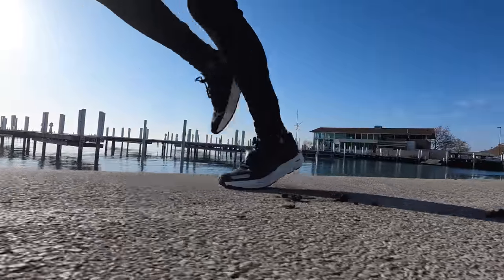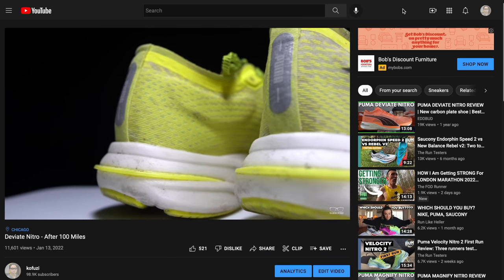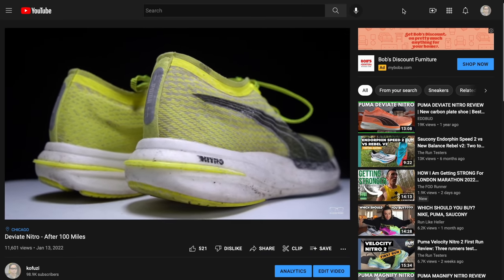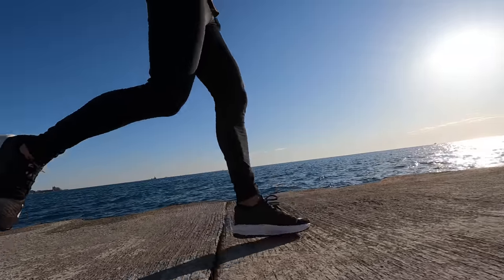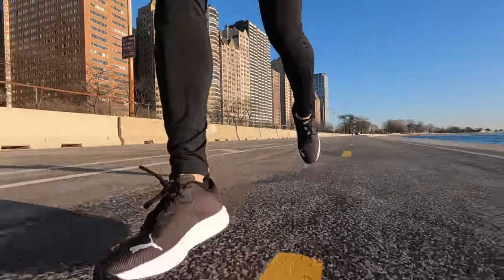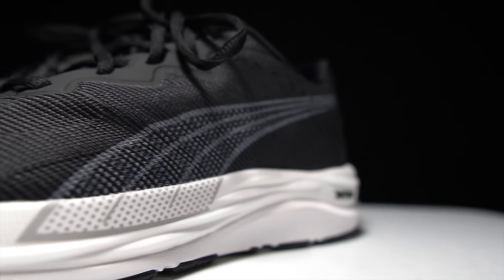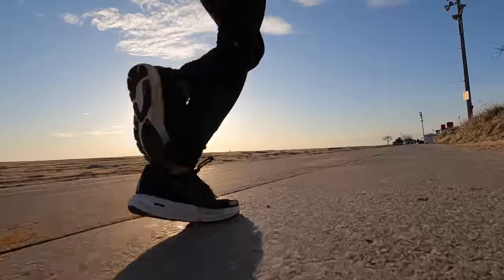I really did enjoy running in the Velocity Nitro 2. I don't have experience in the initial version to compare it against, but I did run in the DeviantArt Nitro from last year, which had full-length Nitro foam. The main difference I felt is that with the addition of the EVA, the ride was a little more smooth and softer underfoot. With the Nitro foam as the top layer and EVA as the bottom, you get a nice sponginess when your foot hits the ground but also a nice responsiveness when pushing off. The changes to make EVA full-length helped make this a very balanced shoe that can handle a lot of different paces and distances.